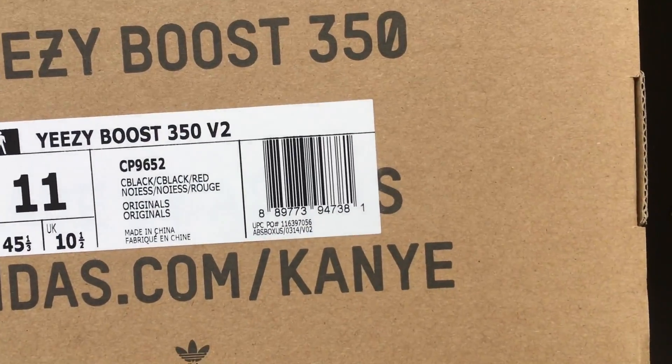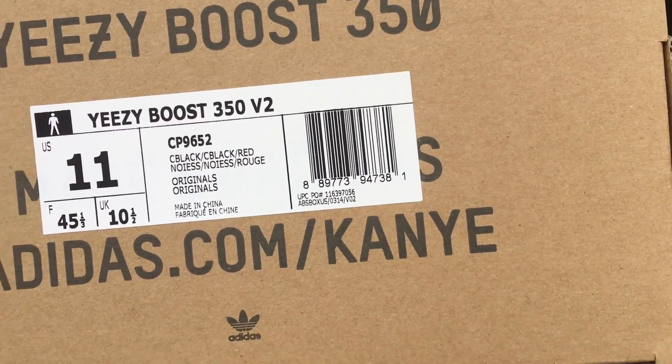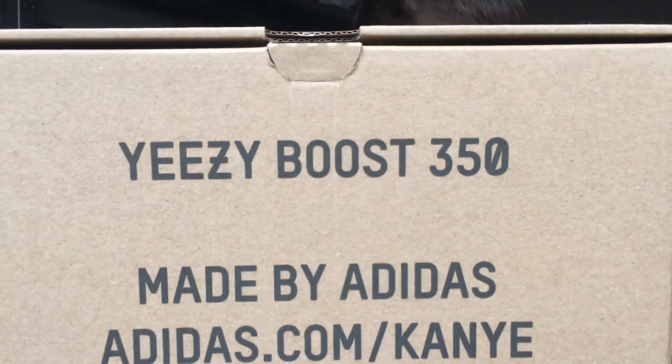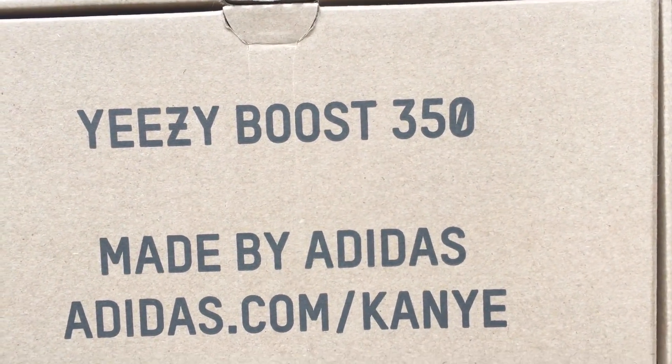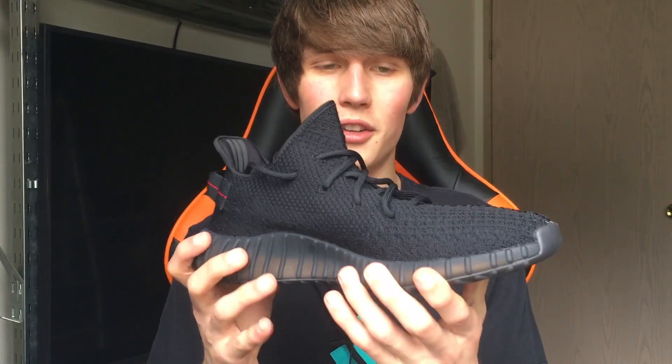Welcome back to Marksman etc. Today we're going to be talking about the Adidas Yeezy Boost 350 in black and red. I got the box right here — if you wanted to legit check this, you can take a look. I did buy this straight from the Adidas website when it first dropped back in February, so it is 100% legit. But I know there are going to be people questioning me, so there's the box. Let's get into the shoe.